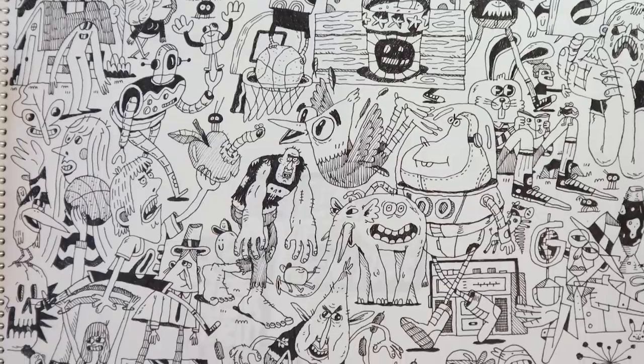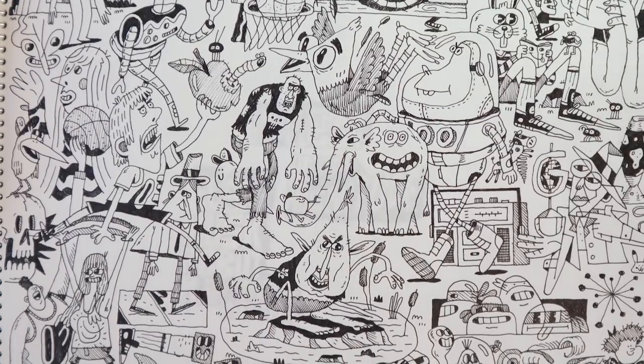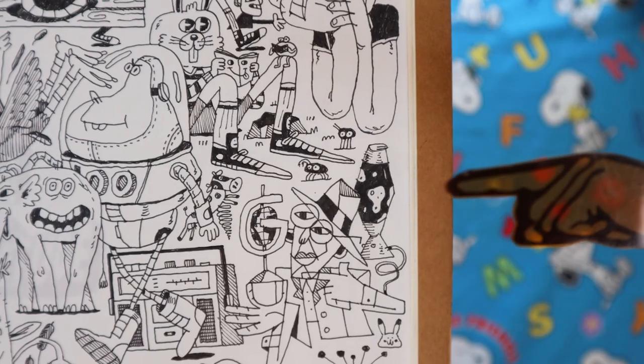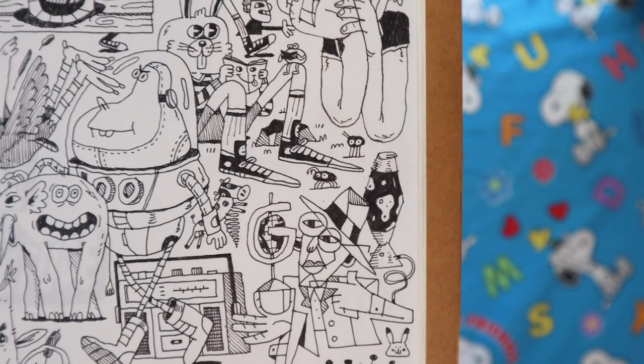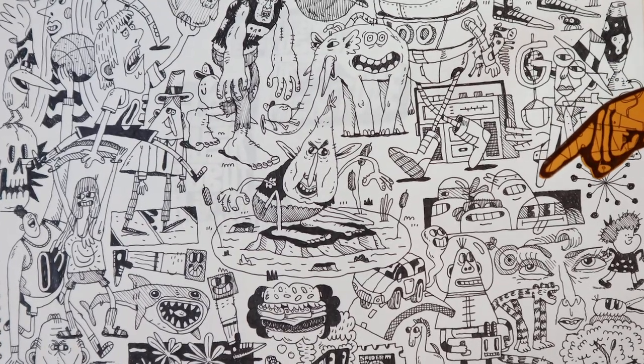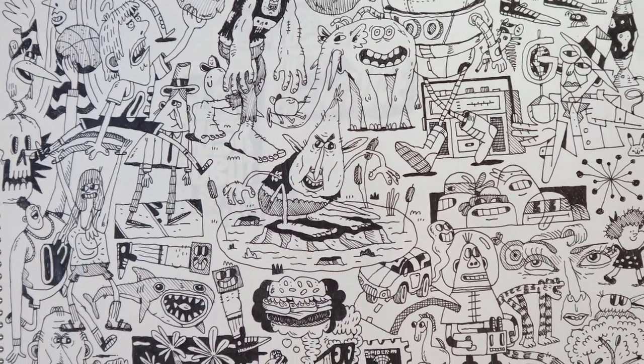Another doodle page, this time kind of layering characters, everything overlapping. I pulled this lava lamp out for a t-shirt design, which is later in the book. And then these Ninja Turtles — I turned that into a finished piece, which you can see right here.